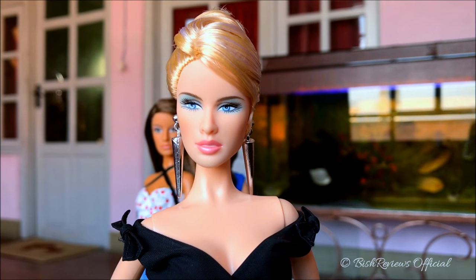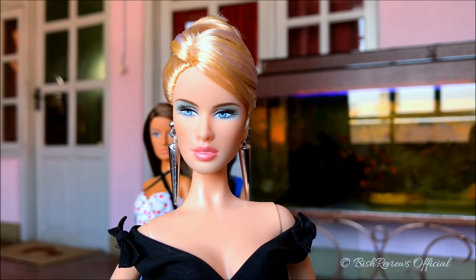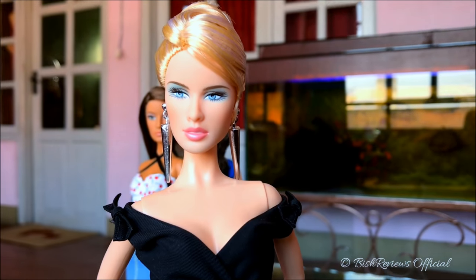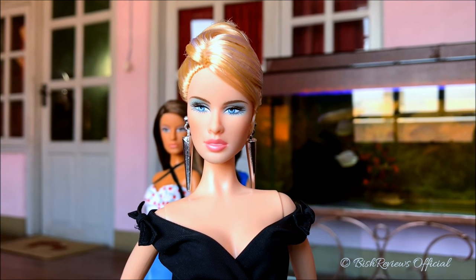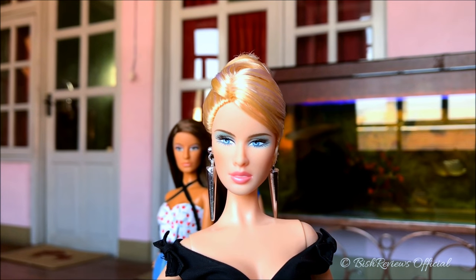She is the 2004 Model of the Moment Daria Celebutante Barbie doll. She's a gorgeous girl and this is how I've restyled her. Before I get into the review and talk about her details and how I've restyled her, I'd like to give you a little background on her.